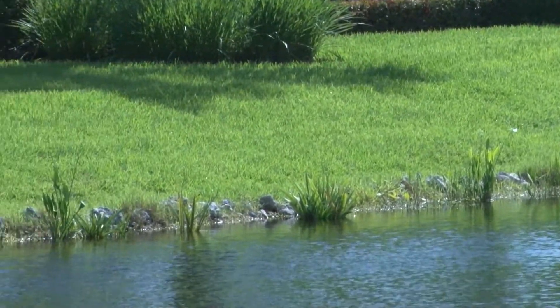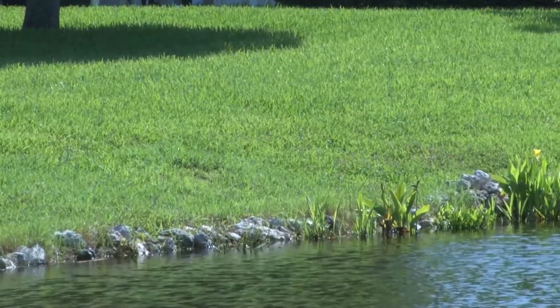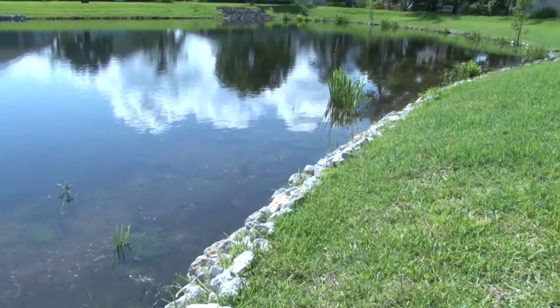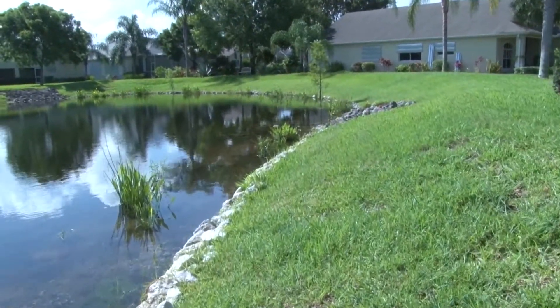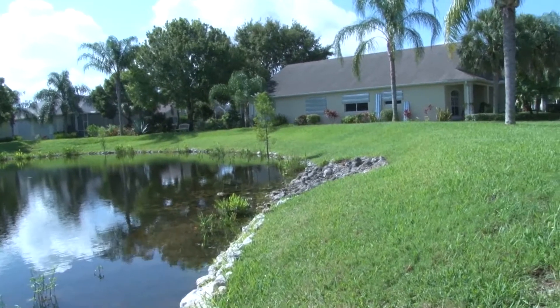The county doesn't allow riprap, but they said we could use the two rows of rock and we're calling it a border. We're planting plants below that and it's a definite line where the landscapers will stop and not keep cutting the plants down. And the erosion will stop because the rocks are holding back the erosion. So far it's working out well.